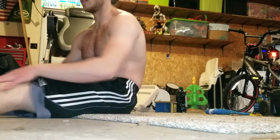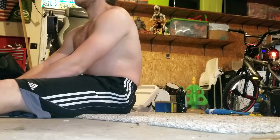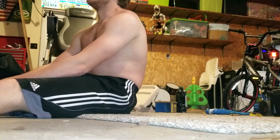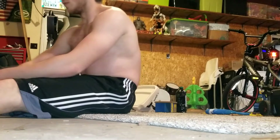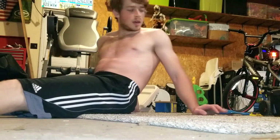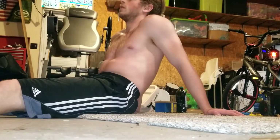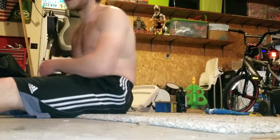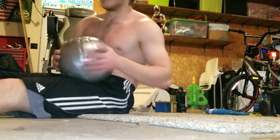Power cleans aren't as maximal as slow strength lifts — they're more of an explosive movement. I'm still not at my potential right now. My last power clean work sets before the quarantine were 170 pounds — for reference, I weigh about 175. A good trained individual should be able to power clean roughly what they bench, and my bench is way higher than that, so I'm still building up, just getting the form right.